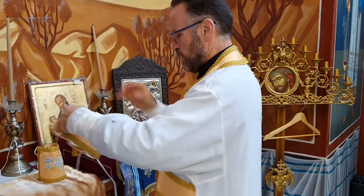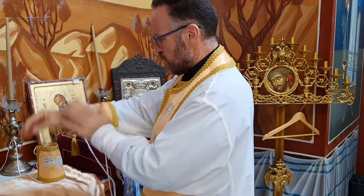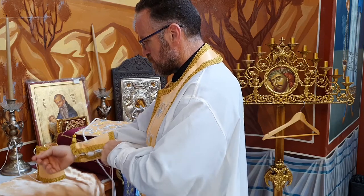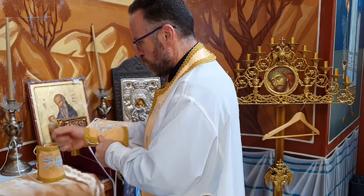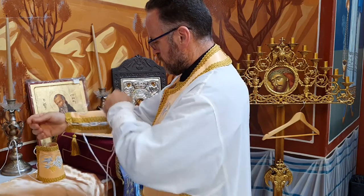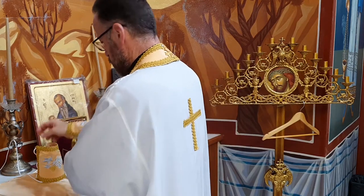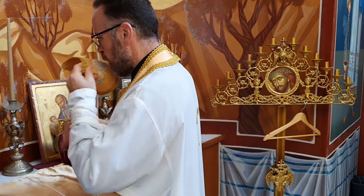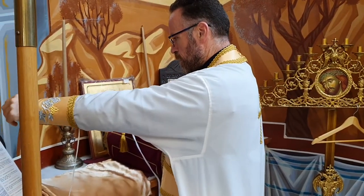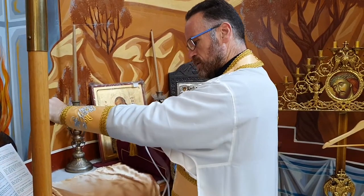Let us pray to the Lord. Lord, have mercy. Your right hand, O Lord, is glorious in power. Your right hand, O Lord, shatters the enemy, and in the greatness of your majesty, you overthrow your adversaries, always, now, and ever, and to the ages of ages. Amen. Let us pray to the Lord. Your hands have made me and formed me, enlightened me, that I may learn your commandments, always, now, and ever, and to the ages of ages. Amen.